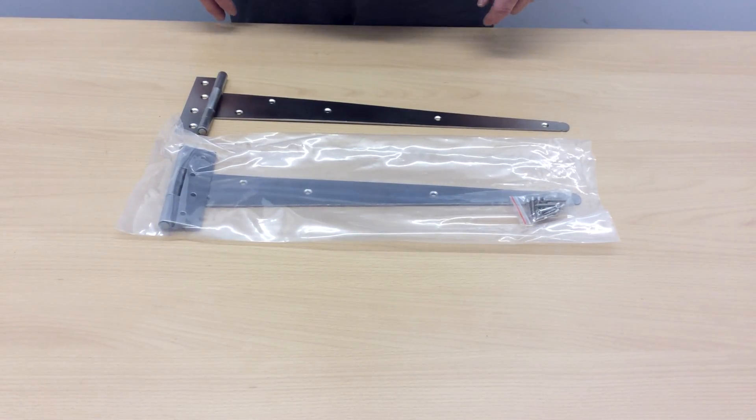Hi, Paul here from First Fix South. I'm here today to talk to you about our 18 inch 316 stainless steel T hinges.